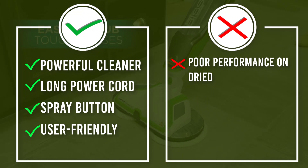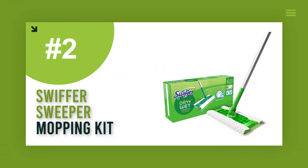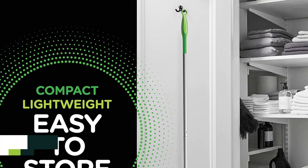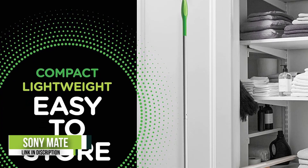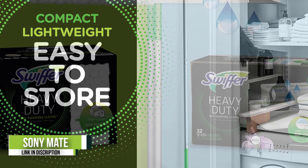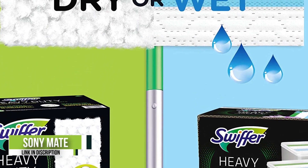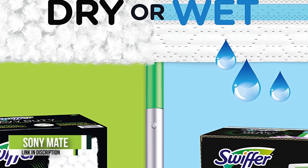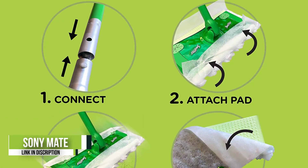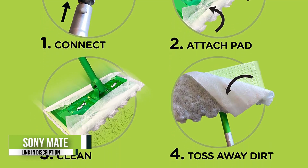Number two: Swiffer Sweeper Sweeping and Mopping Kit. When quick, convenient floor cleaning is the order of the day, a disposable mop cloth may be the best solution. Swiffer offers this kit with the necessary pieces to get floors clean fast: the mop itself, four dry heavy-duty refills, three wet heavy-duty refills, 10 dry sweeping cloths, and two wet mopping pads. For the most part, we were impressed by this inexpensive, lightweight, and complete floor cleaning system. Swiffer's 360-degree swivel action made hard-to-reach places easier to access, and its easy-grip handle kept the unit from slipping away while mopping.